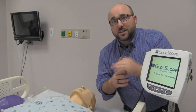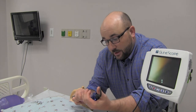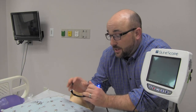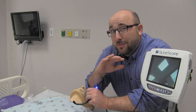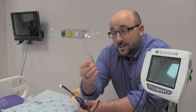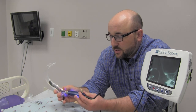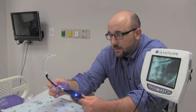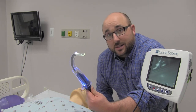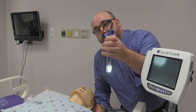The GlideScope monitor — to turn it on, of course, is the on/off button here. Once it comes on you'll see the light come on on your camera. The camera is also a light and it heats up; the heat keeps it from fogging when you go down into that highly humidified area in the oropharynx. The second piece is this plastic cover — these are disposable, this is a size 3, they also make a size 4. It goes on just like this and locks into place, so now it's ready to use.